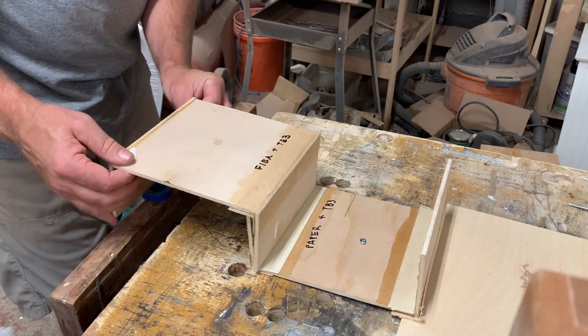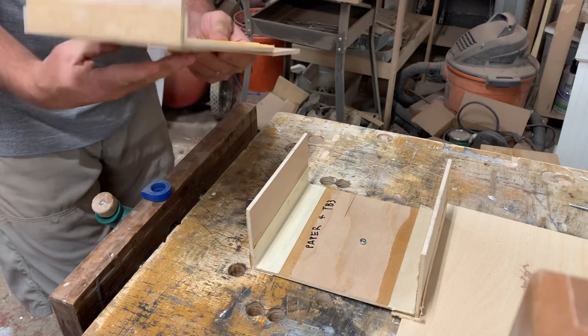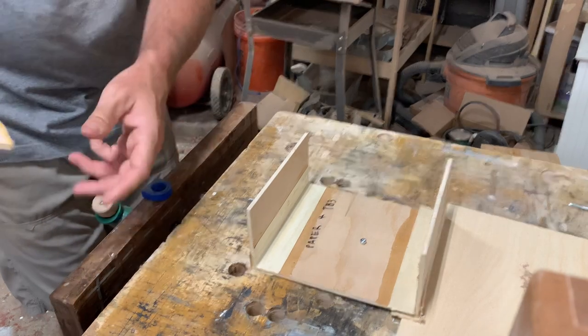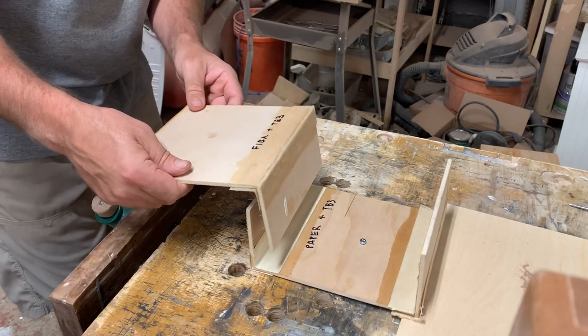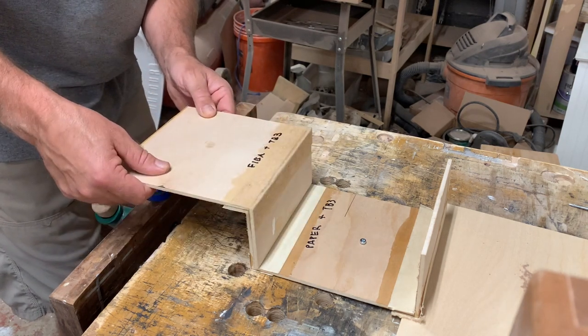That's what I figured — this joint did not have any tape on it, so it broke first. Now I have to figure out how to draw this backwards.